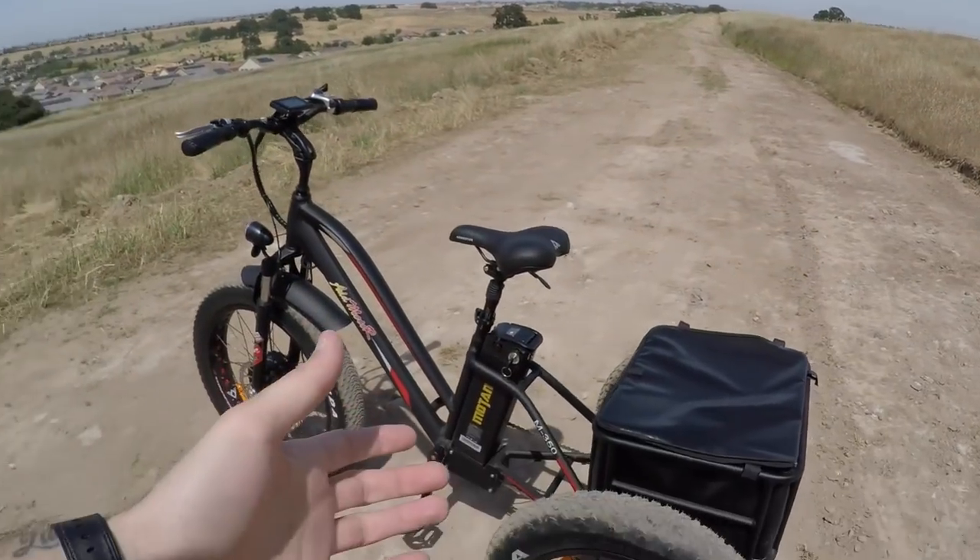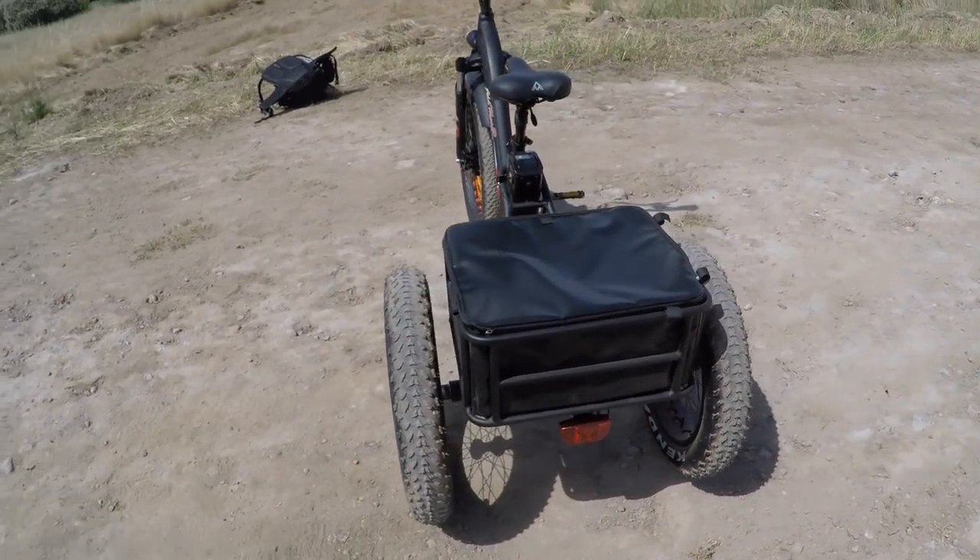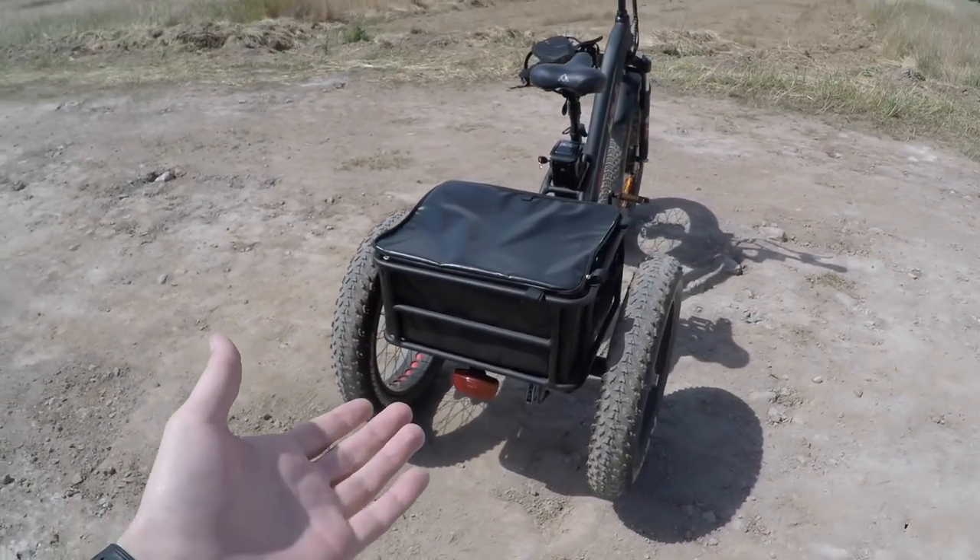Before I dive into this thing, I want to talk about the company and the unboxing experience. This company is called AdMotor — I've reviewed about six or seven of their bikes. This is a direct-order-only company, and one huge pro that comes with that is a better price point than a brick-and-mortar store.